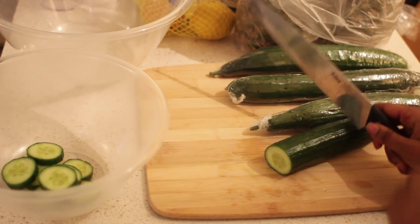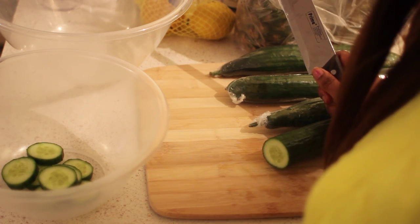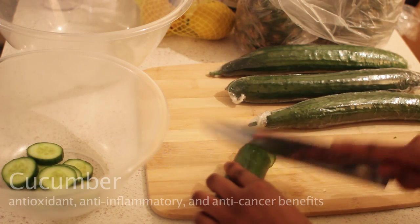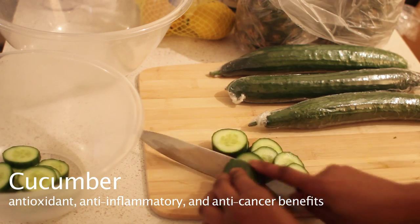I'm just going to show you how I prep my fruit and vegetables. What I do is I just literally slice my different cucumbers.